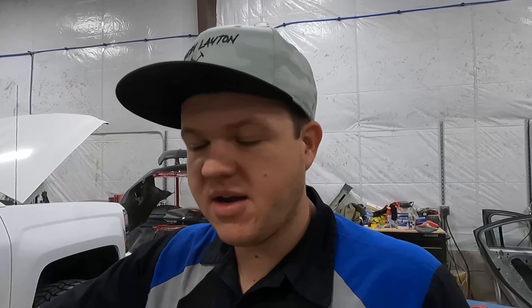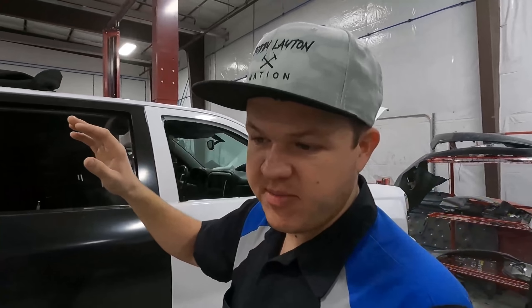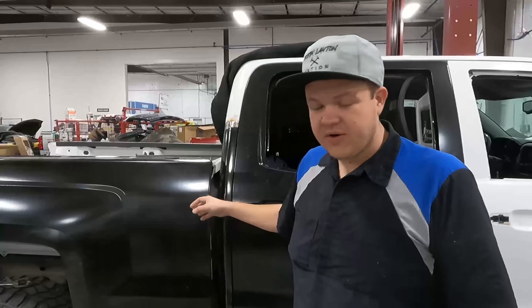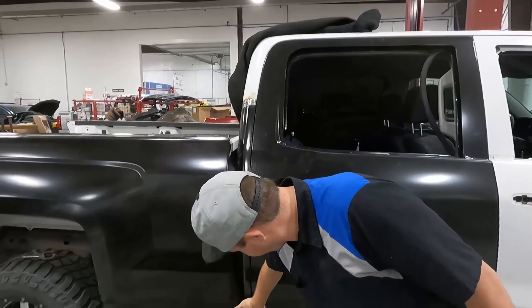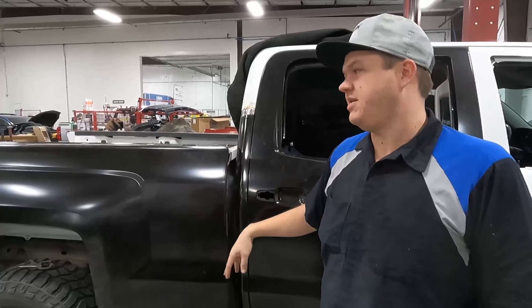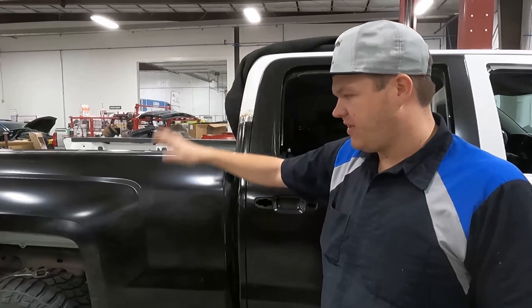Cody's got the cab corner all welded in, the rear door hung, and now he's fitting the bedside. The bedside is not on all the way, but what we do is rebolt the bed back on and make sure it lines up. It's not lining up yet, but Cody's gonna fit up the bedside and make sure it fits the contour of the cab corner, then we'll pull the bed back off, spot weld it, and get all the factory glue back on.